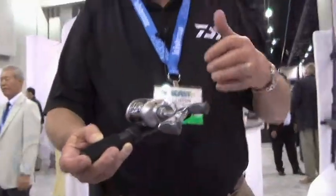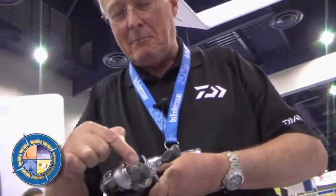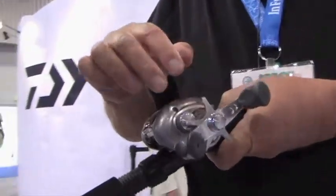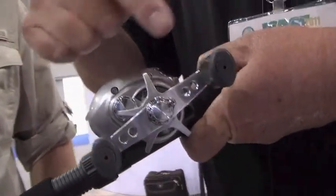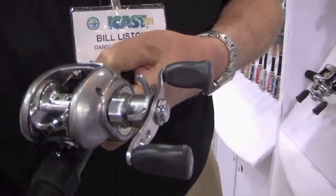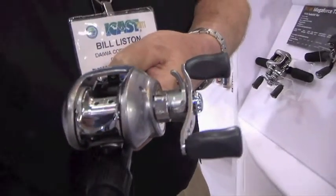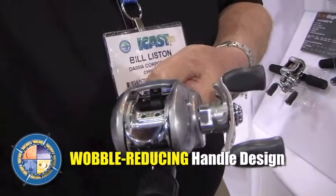The other thing is it's a five ball bearing reel with infinite anti-reverse. But see the shape of this handle — it's what we call a swept handle. It looks like it's bent, but it's deliberately bent. It moves the paddles in closer to the center line of the rod, so you don't get as much wobble when you're turning it.